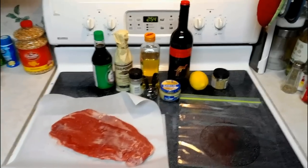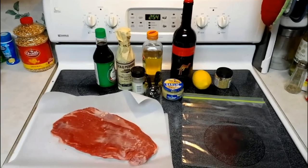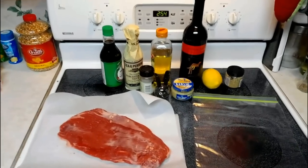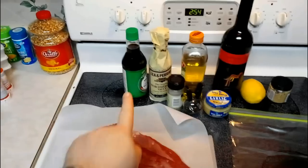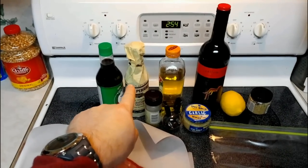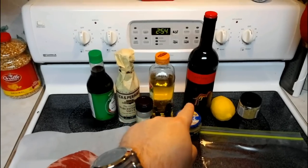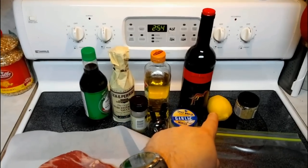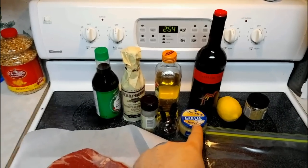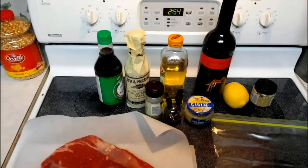Today we are going to make flank steak pinwheels. We're gonna marinate our piece of flank steak, so let me get right to the ingredients. For our marinade we've got soy sauce, Worcestershire sauce, olive oil, red wine, lemon juice, Dijon mustard, minced garlic, pepper, and Italian seasoning.